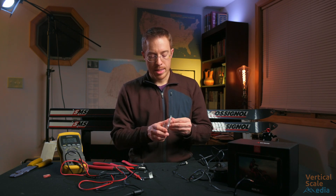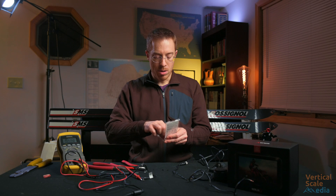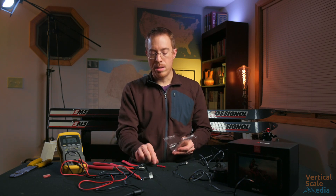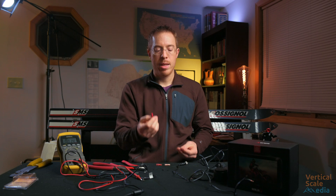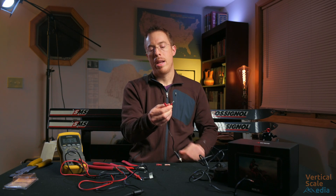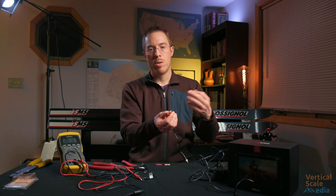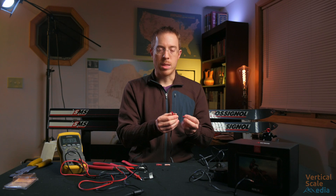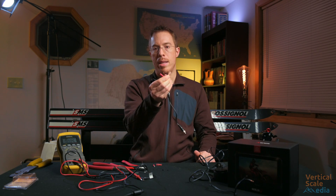I would normally advise that when you make a connector like this, you wire it in such a way that you can't accidentally plug it in the wrong direction. By using two different types of connectors I obviously can't plug it in backwards. But if you only had the same type of connector, I'd recommend putting the female end on one end and the male end on the other, and the reverse on the other side — that way you would never be able to plug them in backwards. If you put two females on one side and two males on the other, you could easily plug it in incorrectly and cause a problem.